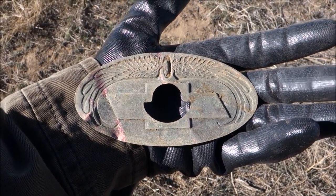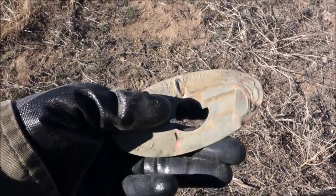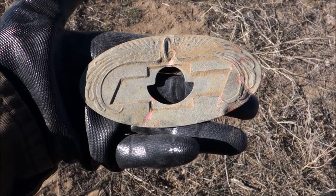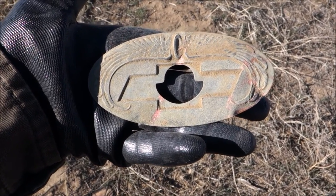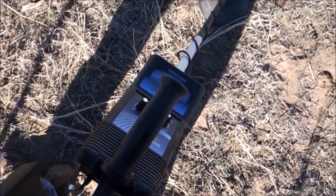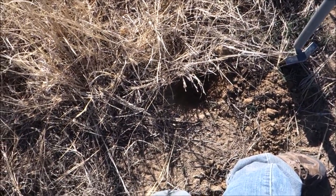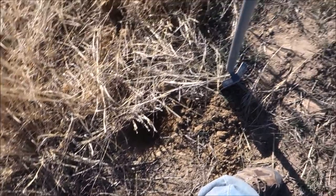We'll go home and clean it up and Google it. Any automobile types, holler — what year was this and what did it come off of? That'd be awesome to know. And yes, this was found with the Bounty Hunter Gold Digger — the $60 detector — about three to four inches deep.